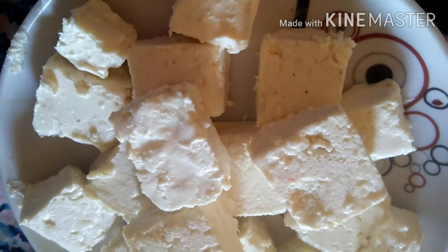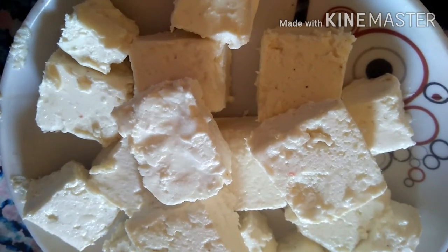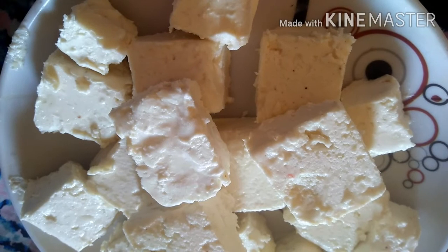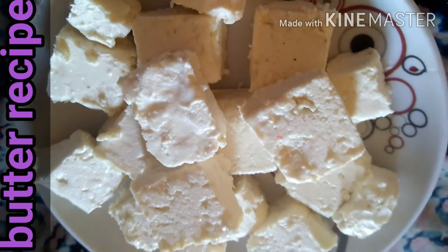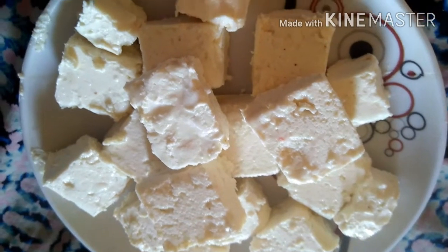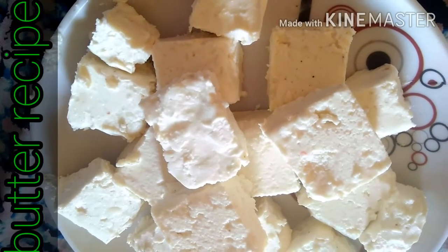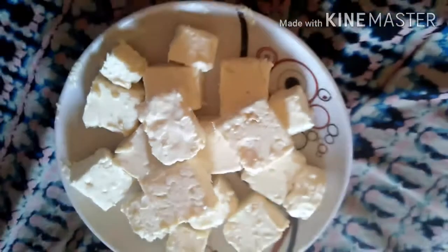तो friends, आज मैं आप लोगों के साथ homemade butter की recipe share करने जा रही हूँ. ये homemade butter बिल्कुल market के जैसा बन कर तैयार हुआ है. मार्केट में सिर्फ light yellow color का होता है — वो लोग color डालते हैं — लेकिन मैं इसे बिल्कुल white color में बनाई हूँ. इसमें मैंने कोई भी color add नहीं किया है.